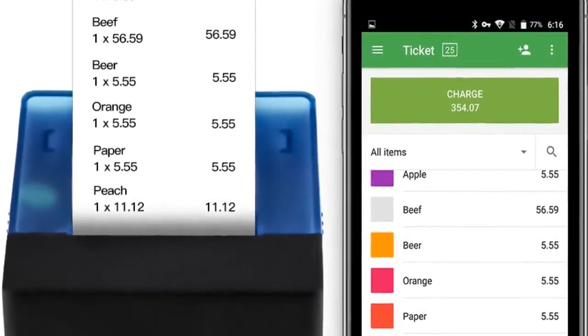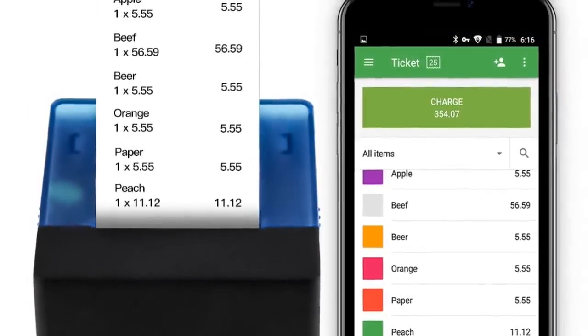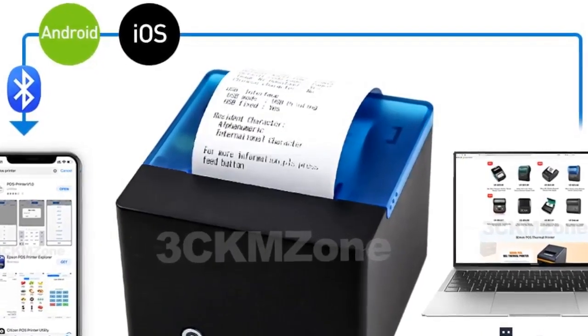Supports USB or USB plus Bluetooth. Compatible with both Android and iOS systems. If you choose USB plus Bluetooth, free demo apps are available for iOS and Android. For more information, product link in the description box.